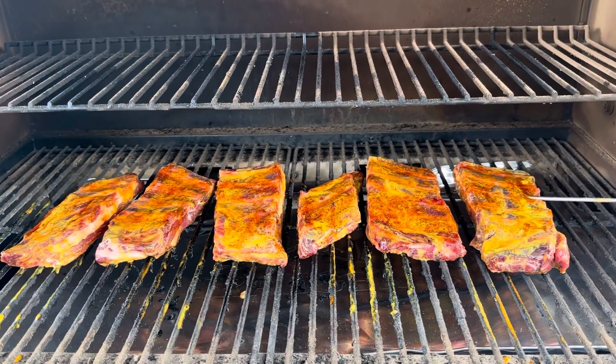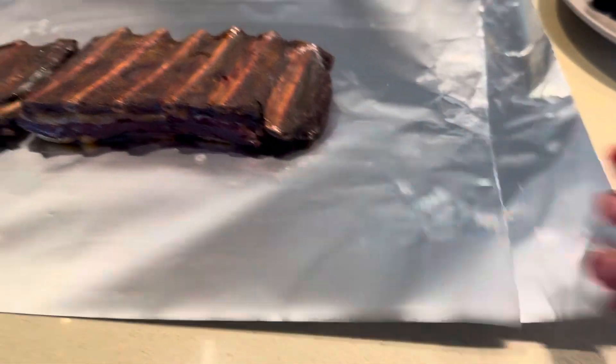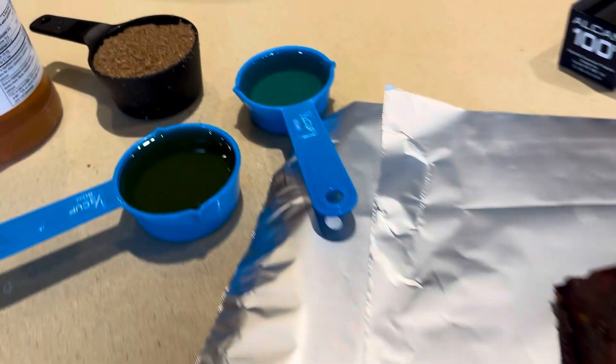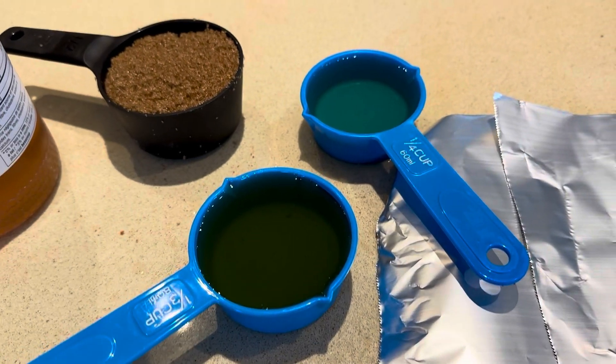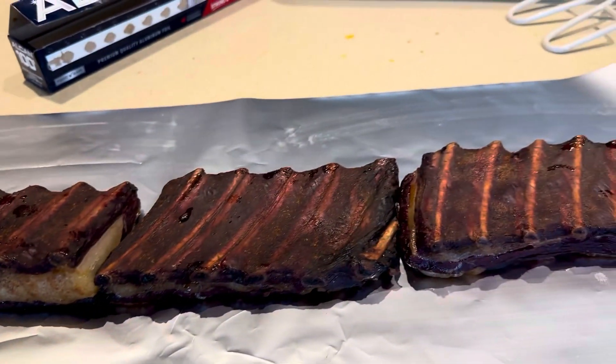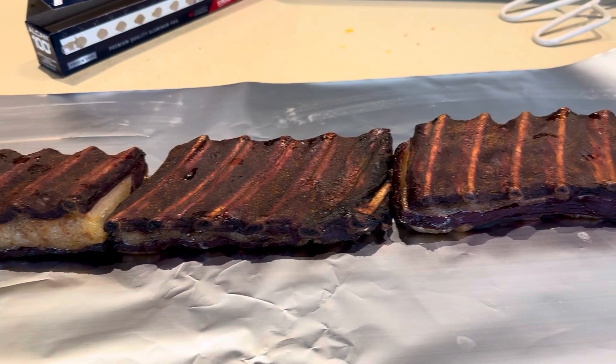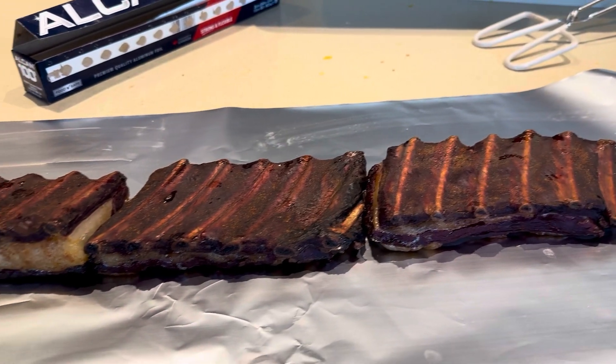It's been about three and a half hours, and the temperature is almost 160 degrees. I've taken the ribs off and laid them on double foil. I'm going to top them with some honey, some dark brown sugar, and the rest of the apple juice, then cover and tent the foil so the apple juice stays inside, and put them back on the smoker for another couple of hours.